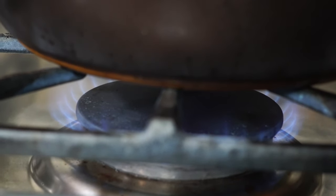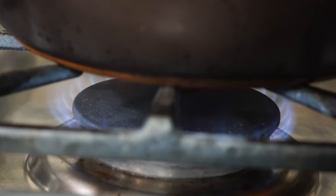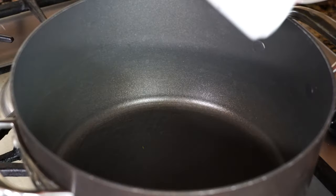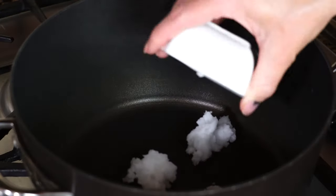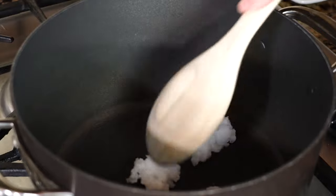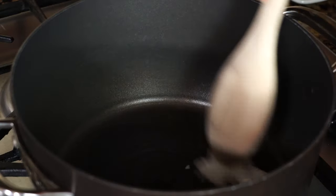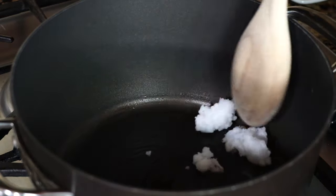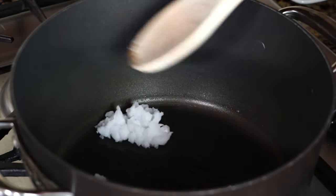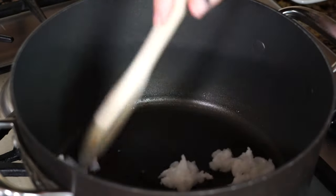You want to put your pot over medium high heat, get it warming up, and then we're going to add three tablespoons of coconut oil. Get your oil into the pot and let it start heating up. I'm using coconut oil — I just like the flavor of it. It cooks at a really high temperature as well, but if you want to use something else like canola oil or vegetable oil, go for it.